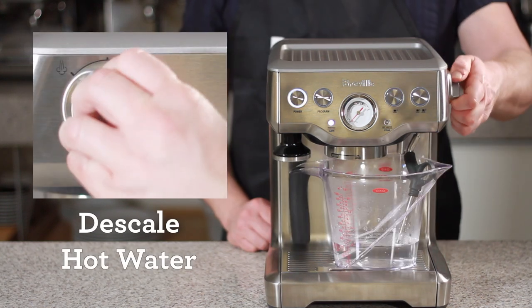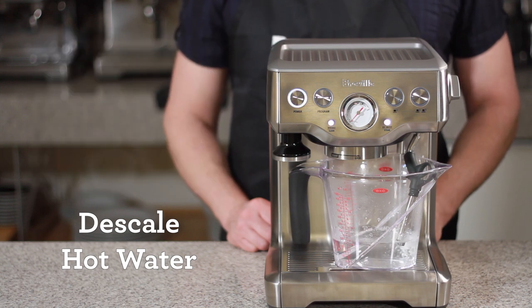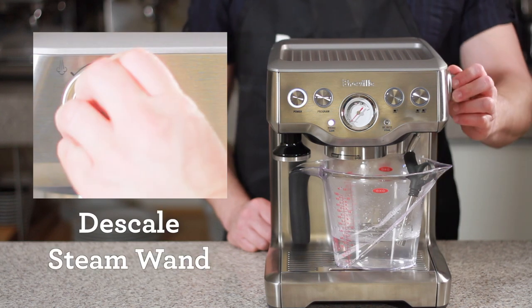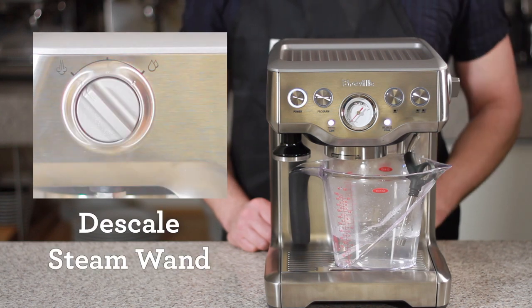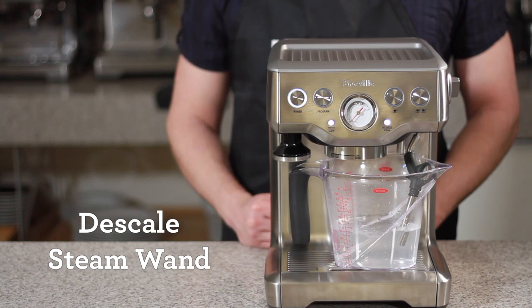Now rotate the dial to the hot water spout for about 10-15 seconds. Then rotate the dial to the steam wand icon to allow the descale solution to flow through the steam wand — do this for about 20-30 seconds. Rotate the dial to the standby position.